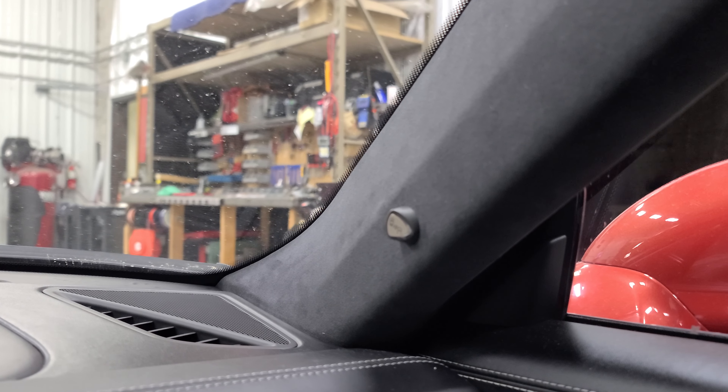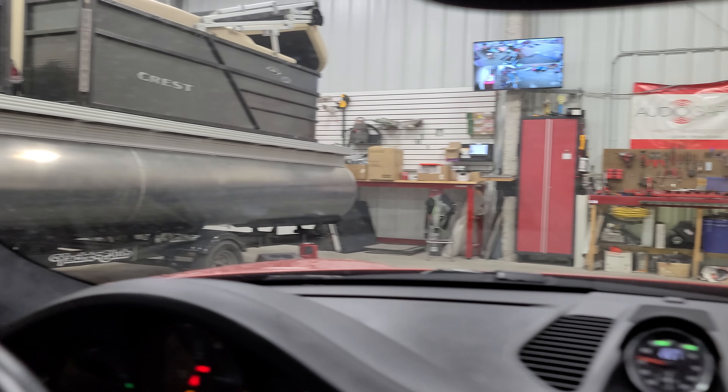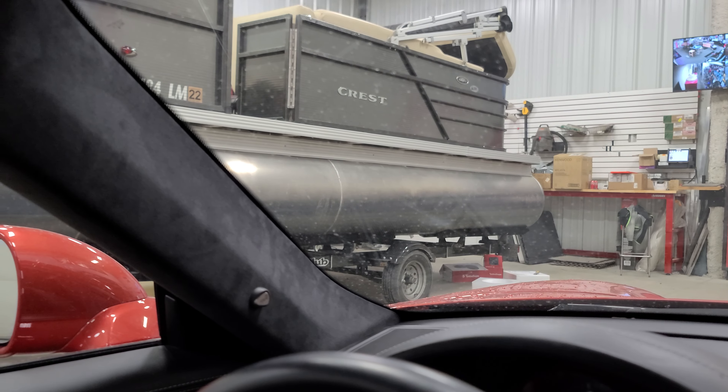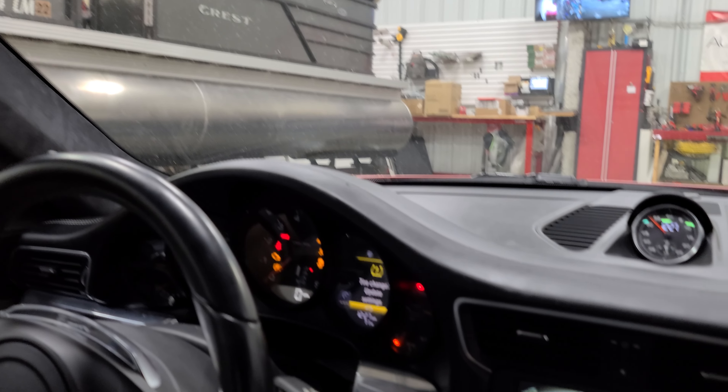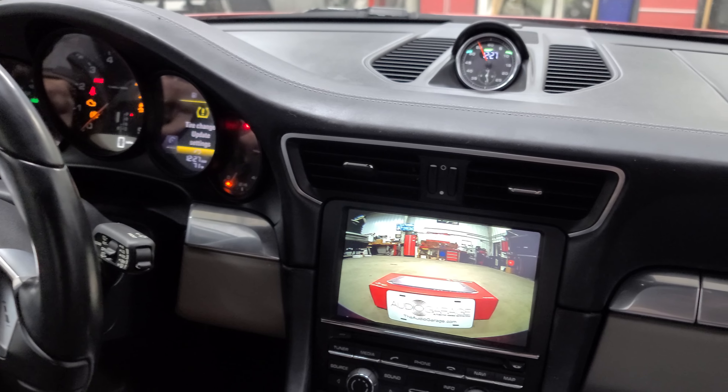As far as the blind spot monitoring goes, our indicator lights are mounted right here on the A-pillars. They match very nicely with that factory suede and give you a nice OEM look.